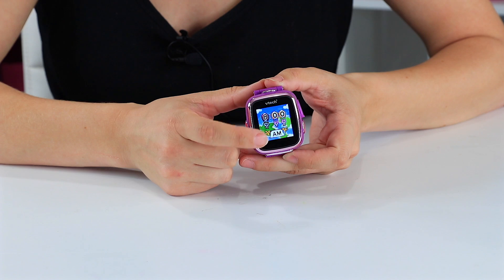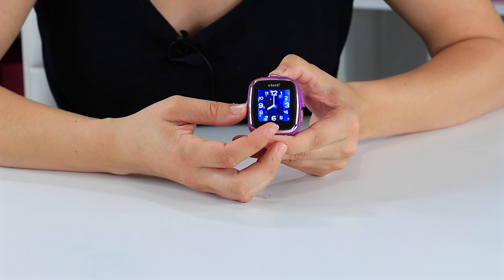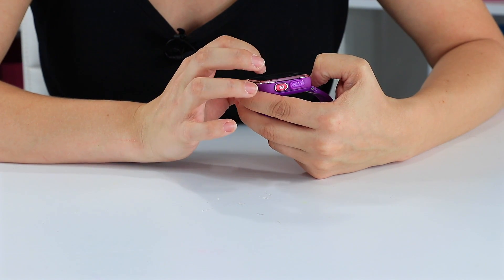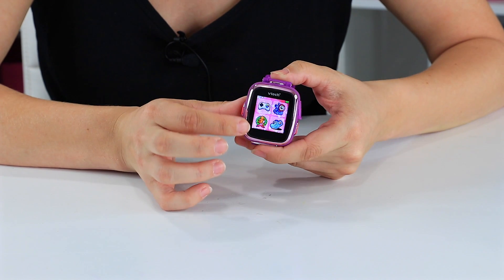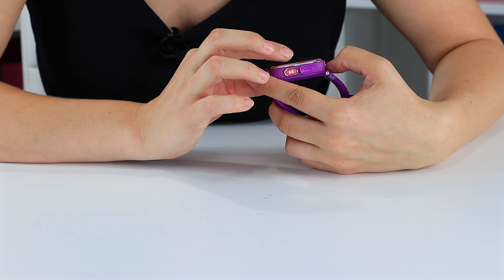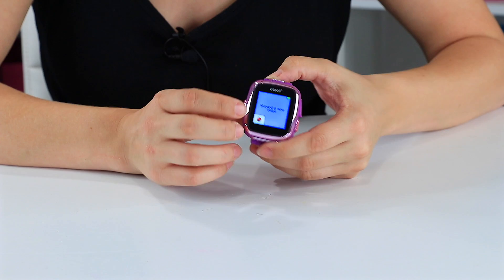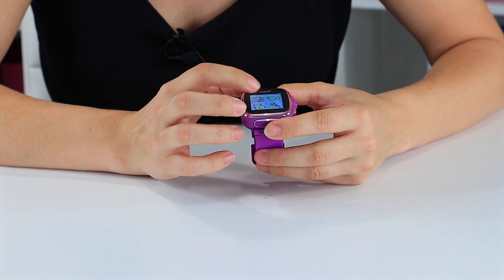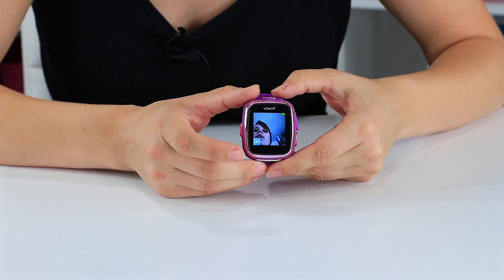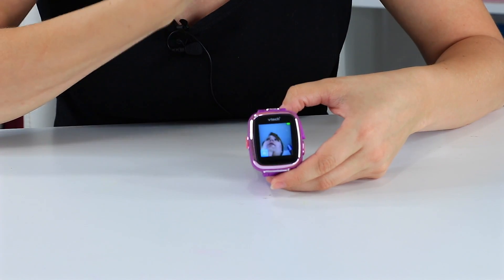So this is your home screen. You get to choose different watch faces. We've got the camera, video camera, microphone, picture playback, games, fitness, and reminders. The microphone is for voice recording. The camera is on the top of the watch — that's why while I'm talking to you guys, you're getting a nice upward look through my nose!